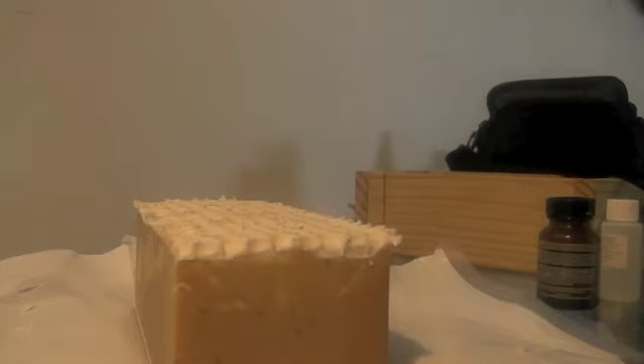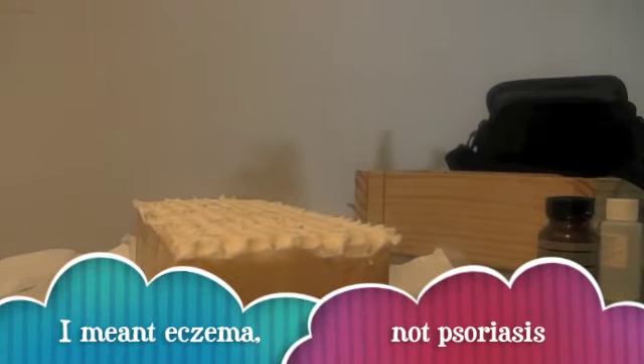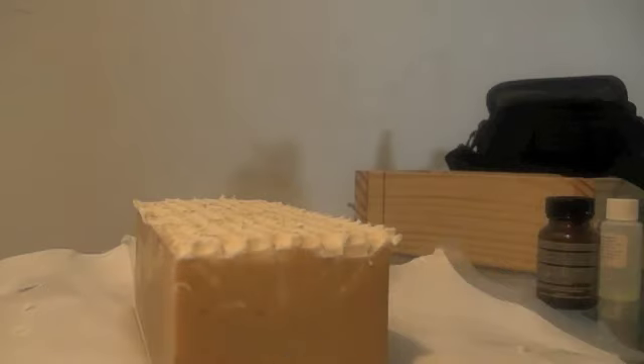As you know, oatmeal is very good for dry skin. It's also good for conditions like psoriasis, and it has very good exfoliating properties as well.